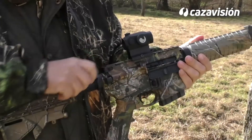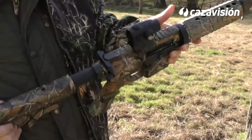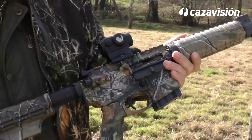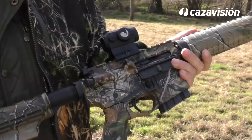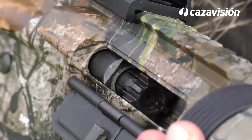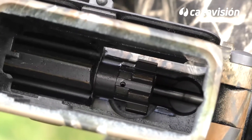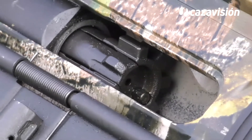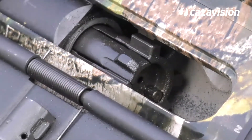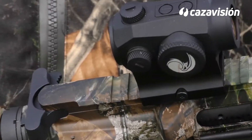El sistema de semiautomatismo del Smith & Wesson MP-15 es por toma de gases en un punto del cañón. El bloqueo se realiza mediante un cerrojo con cabezal giratorio de siete tetones, del tipo envolvente, distribuyendo de frente el expulsor activo y a 180 grados, alineados con la ventana, la uña extractora de buenas dimensiones. Sobre la carcasa y el tapón del guardamanos, regletas tipo Picatinny.